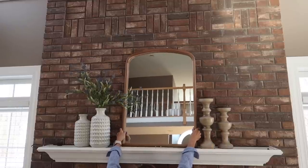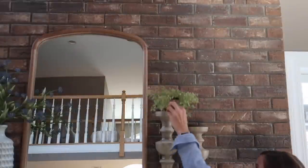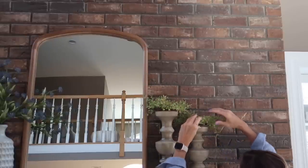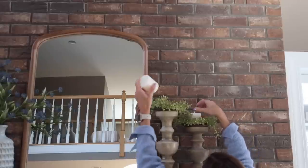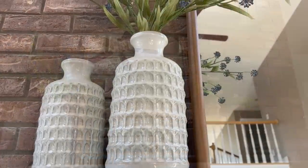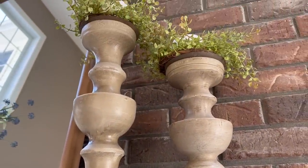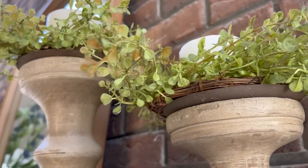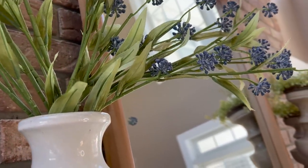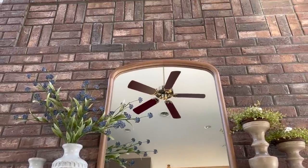On the other side I'm adding these chunky wooden candle holders that I got from Hobby Lobby a couple of years ago, and I'm adding these small greenery candle rings — two of my favorites that I got from Amazon, I'll try to link them down below. Then I'm just adding some shorter pillar candles in a cream color. That is it for this first look. It's super simple and I really like it that way — I generally tend to decorate very simply.